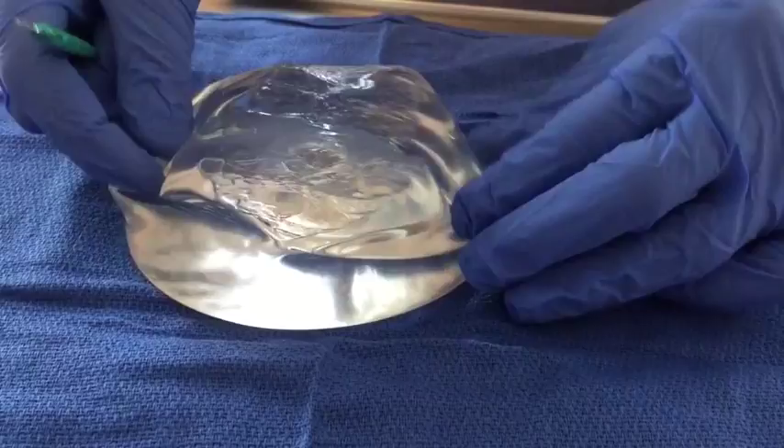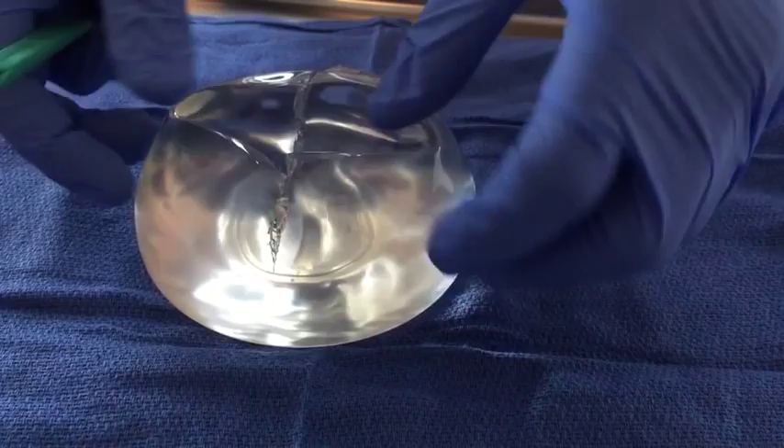So you can see even with a pretty big cut through it, it just stays right where it is — doesn't leak.